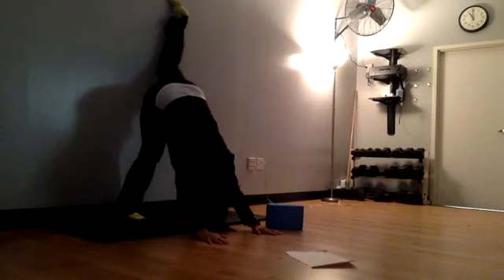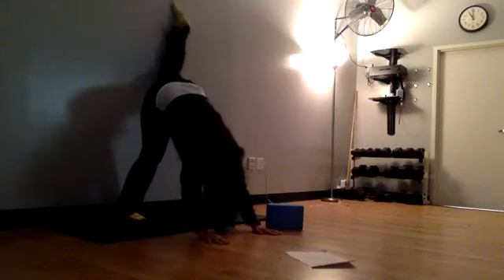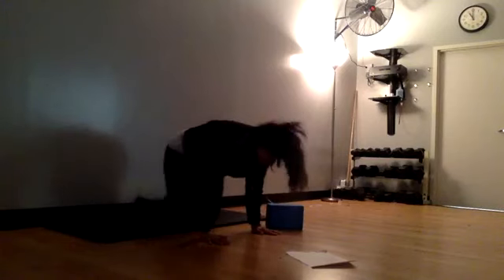Let's send that left leg up the wall. Last breath — one nice deep breath in, exhale all the way out, and let's bring both knees down to the mat.